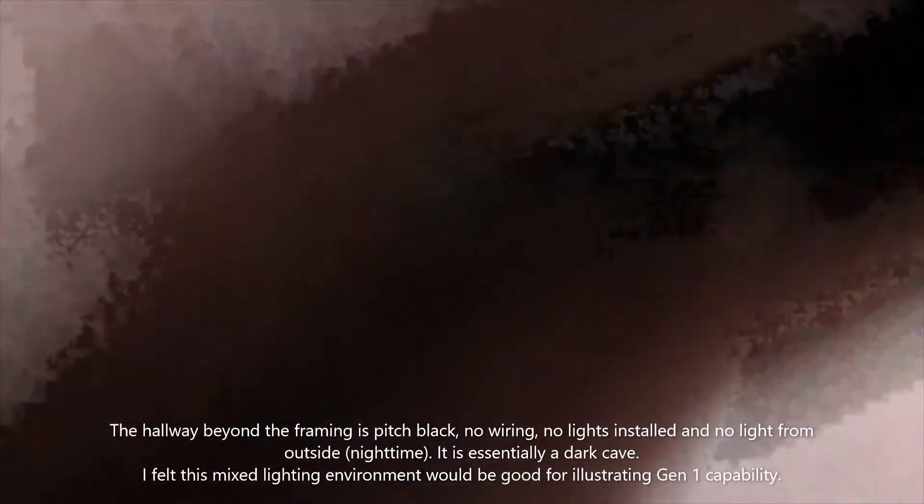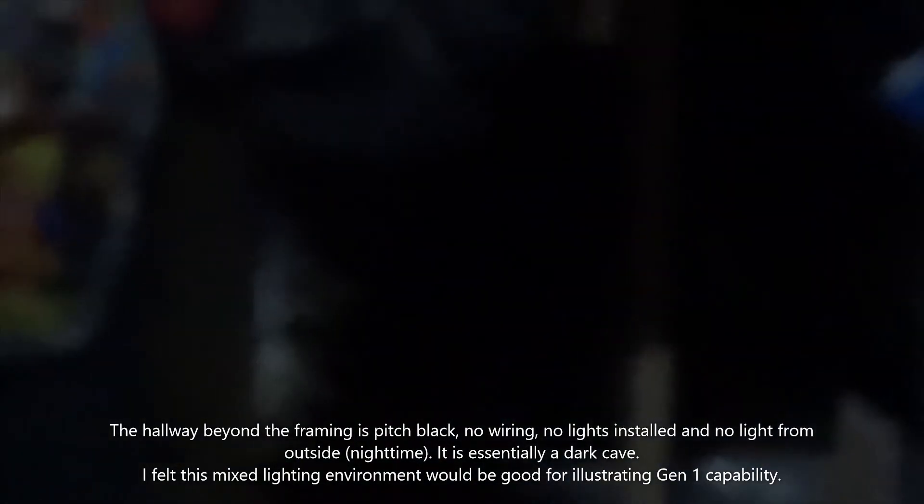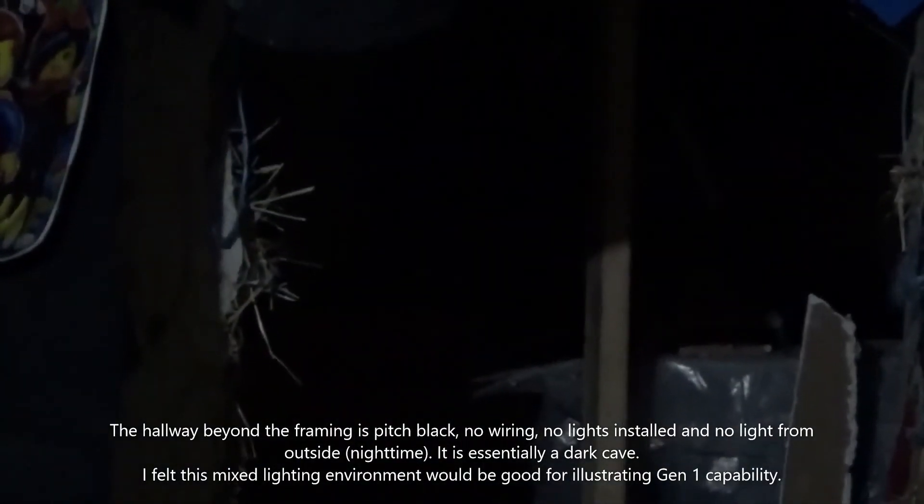See if we can get that to adjust here — there we go. That's the black that you were looking at.